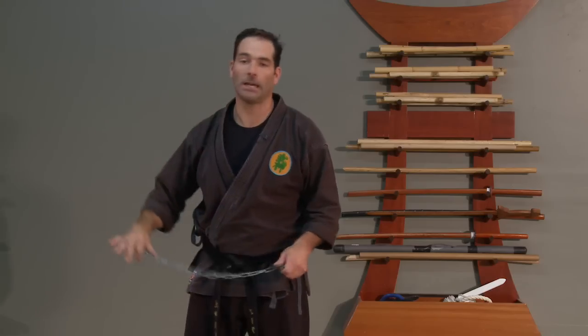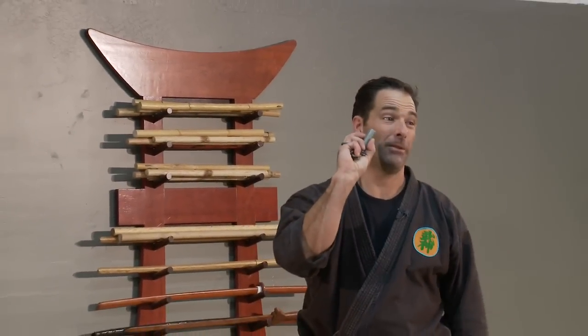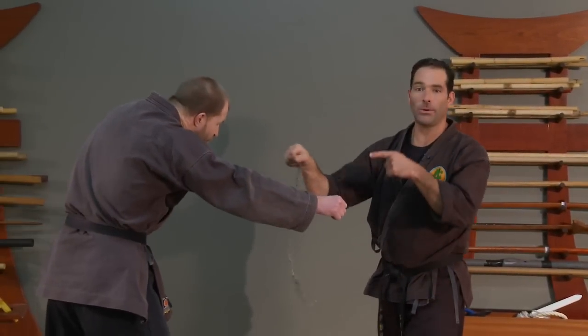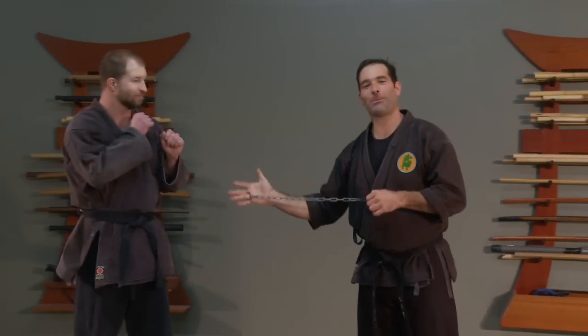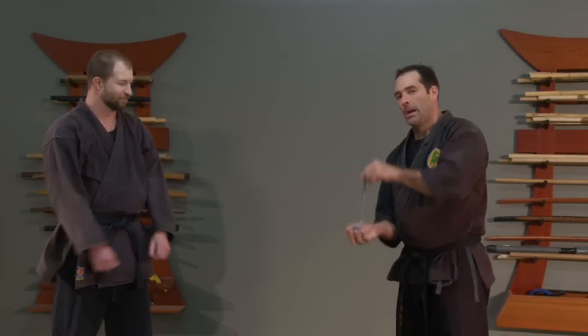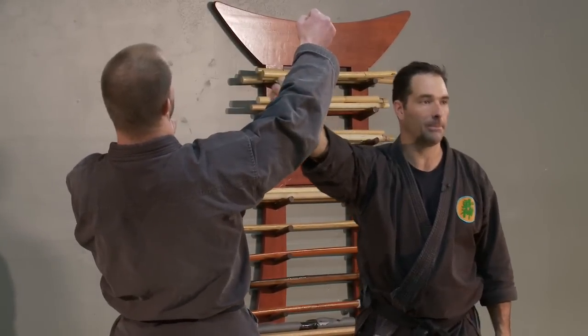We're going to show some different ways to parry and do takedowns with it today. One of the ways to take somebody down — and I'm being careful because this is an actual real metal one — is as Brandon comes in, I throw it right into his face to cause impact into the bone. I threw it into his chest here because I care about Brandon, but in real life you think about throwing this right into the person's face.